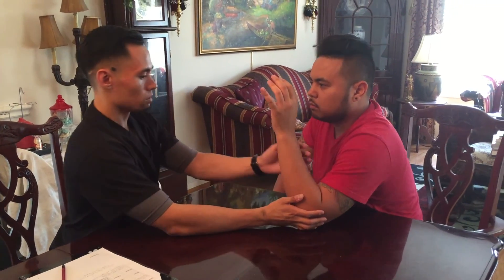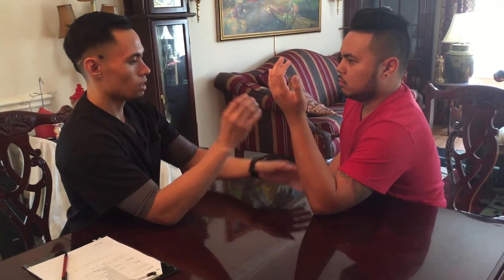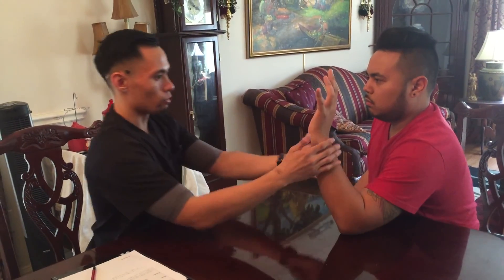Now I want you to move back a little bit. Now turn your hand this way. Same thing, now turn your palm face towards me. Hold it there, don't let it move. Relax. Now just make your hand this way over it and relax.